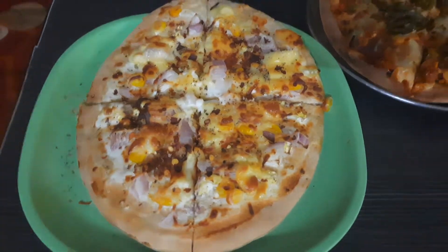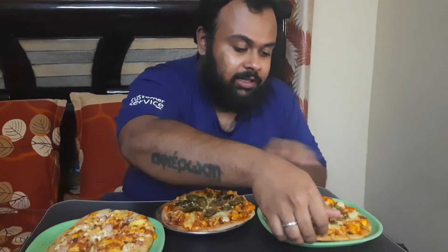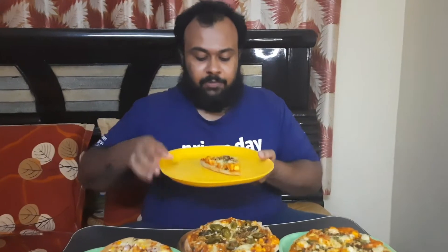Vishal, do you like pizza? Excited! Pizza is something we usually make fresh at home with dough, but this time I came across the ready-made whole wheat pizza base, so I thought let me give it a try. Which one are you going to go for first? Let's go with the desi one. Desi masala paneer!